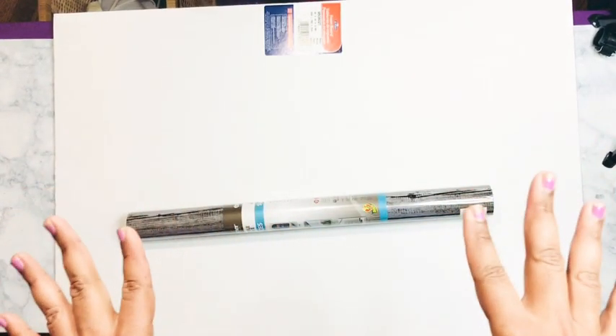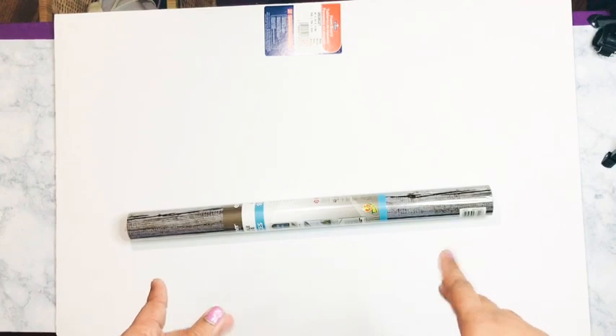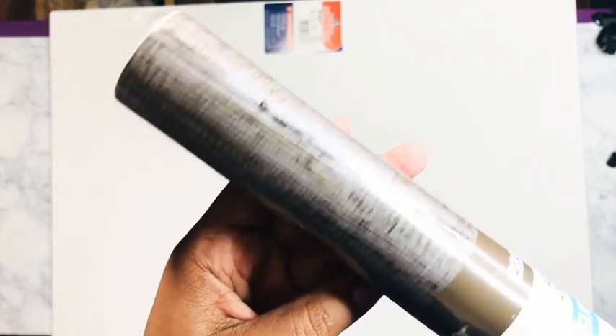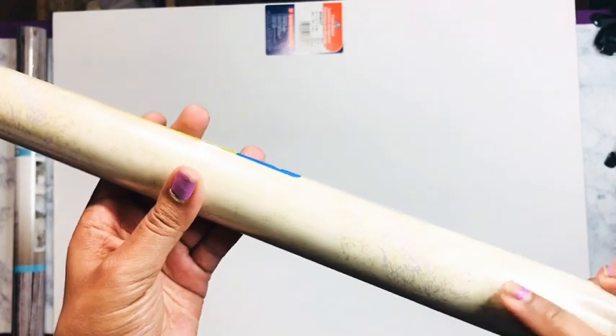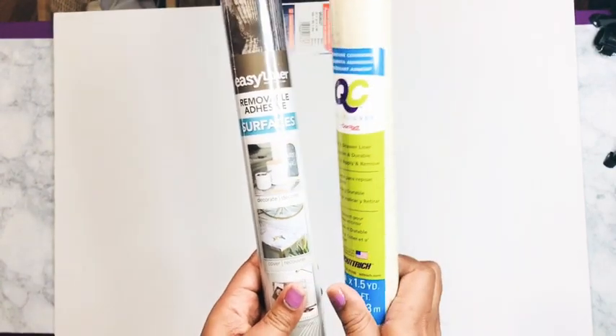Today's DIY came from Crafty Planner. She said she uses backgrounds — just a poster board and some adhesive paper. So what did I do? I went and got me a foam board and some removable adhesive from Walmart. I'm using a wood-type adhesive, and I'll also be using the Dollar Tree brand. I'll do one side in wood and the other side in more of a vanilla-ish type.